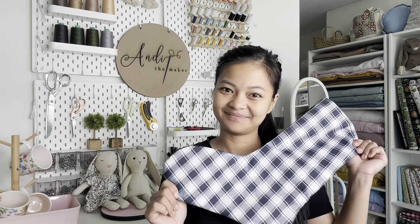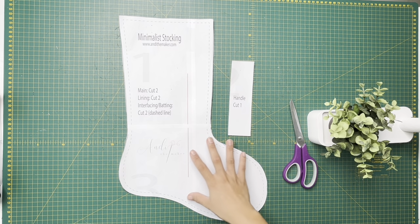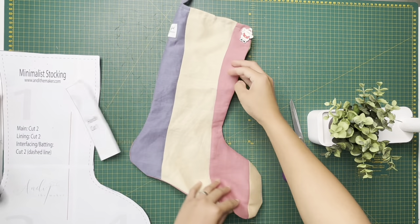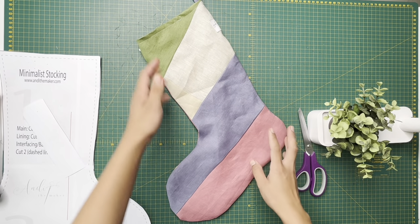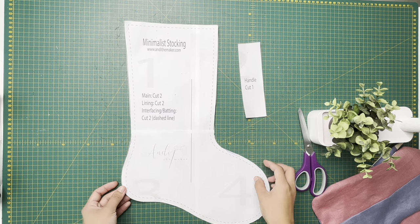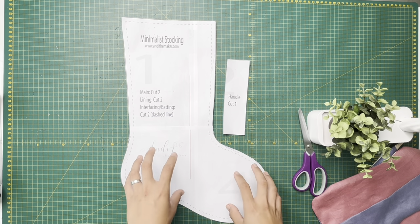I have this pattern available for you guys to download — it's in the description below. It's called 'Minimalist Stocking.' I called it that because it's very minimal and basic. You can do patchwork like this one, which is also perfect for fabric stash or remnants of fabric you don't know what to do with. They just look festive as patchwork. Or you can stick with a plain fabric, which I'm going for. The idea behind this minimalist stocking is to have it linen, plain and simple.